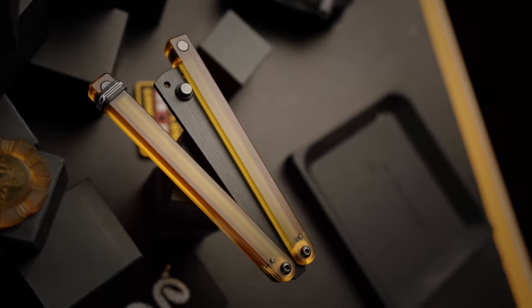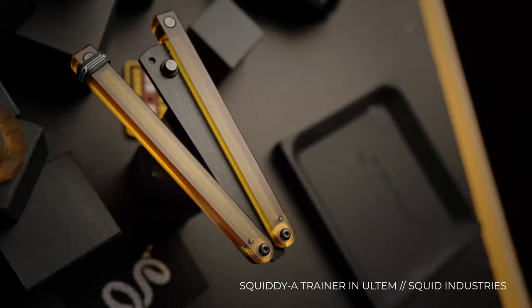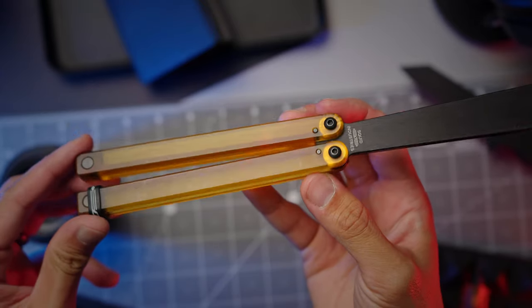Squid Industries Squiddy A made in Ultem — this one is for you hand dexterity nerds who want to add a little dexterity to your life, making your fingers and hands more nimble. I can see this being a benefit through the years as you're getting older and arthritis wants to set in — well, you've got to just say no. By making that conscious decision, you're going to be picking up one of these trainers and really practicing. Obviously I need to practice more so I don't fumble it. Focus on pure technique with a lightweight trainer. If I'm going to keep talking about balisongs and showing it in videos, I've got to actually do the thing and not just mess around without doing tricks properly.